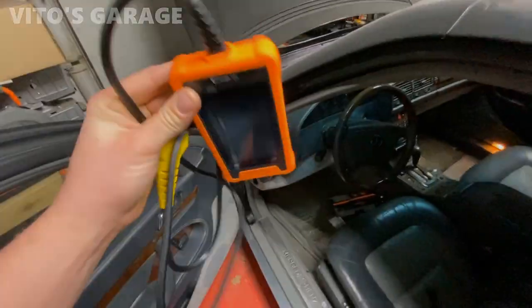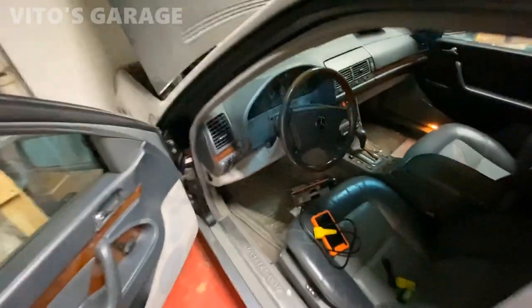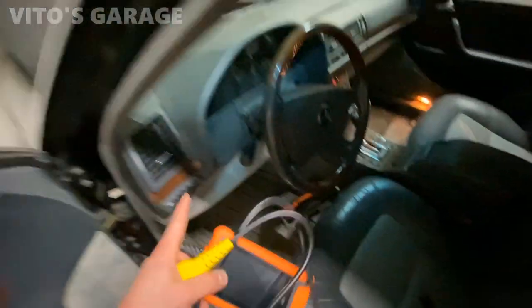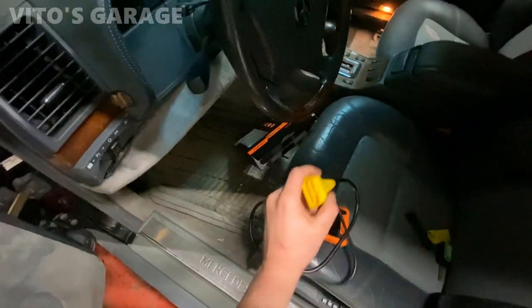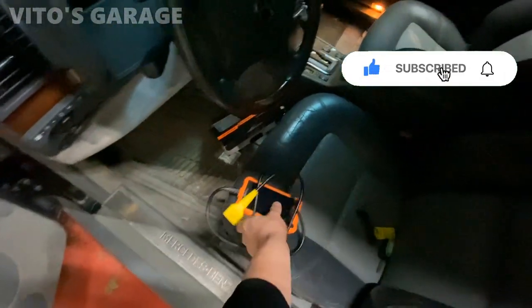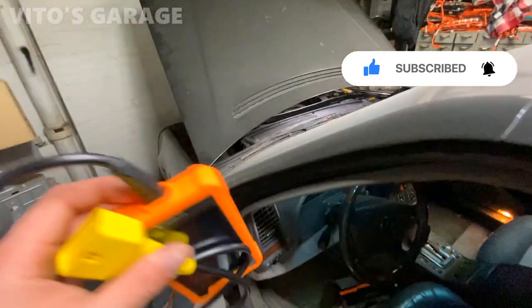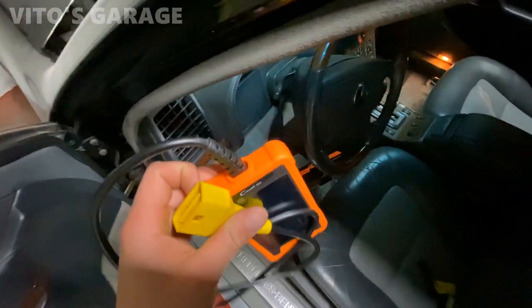This is a 1995 Mercedes S600 W140. Unfortunately on this car this tool does not work, because this particular model does not have the OBD2 style connector — it only has the 38-pin connector under the hood. I don't know if even with an adapter this would work with the 38-pin connector. So as of right now I can't test it out, and we have to find another Benz to test this thing.